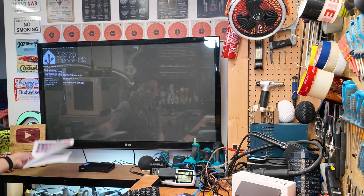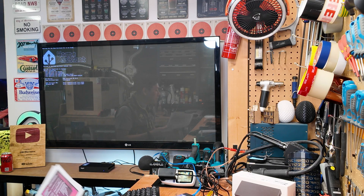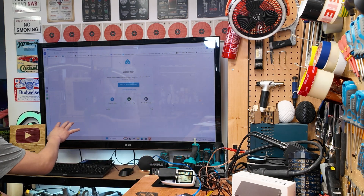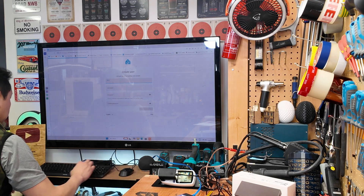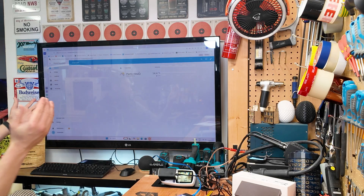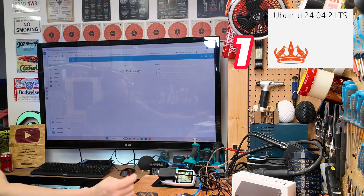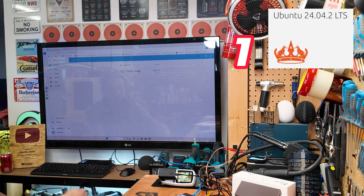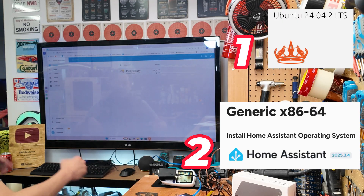Now that Home Assistant is installed, I can use another computer to log on to the Home Assistant screen to finish configuring the program. This is running as a server and I'm using the browser to log on to it. I'm now going to create my smart home — I need to register a user account. And I'm on Home Assistant! You need a bootable OS tool to load up the machine, flash the firmware onto it, and then it runs in the background. It's idling at 4.6 watts and I can configure Home Assistant from anywhere with internet access.